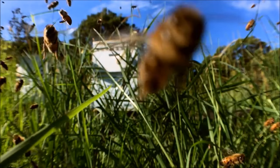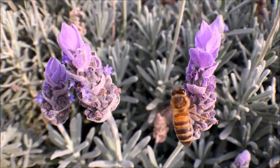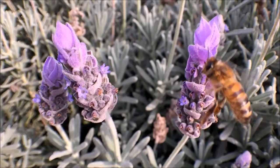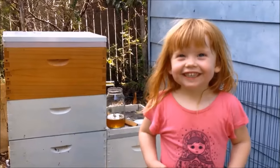Bees are such a crucial part of our world. Without them we couldn't sustain the human population as we know it, and without the beekeepers we wouldn't have enough bees. Join us and become part of this evolution in beekeeping.